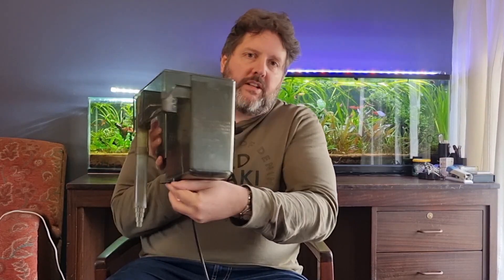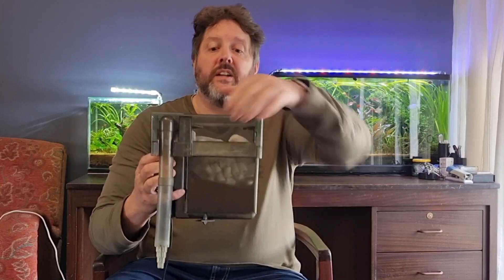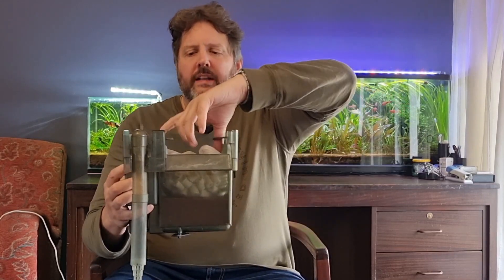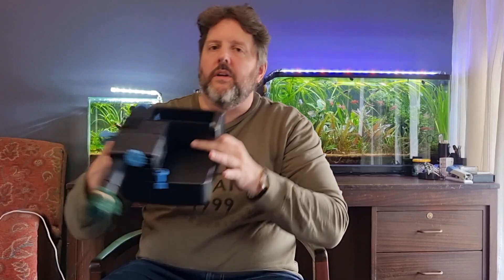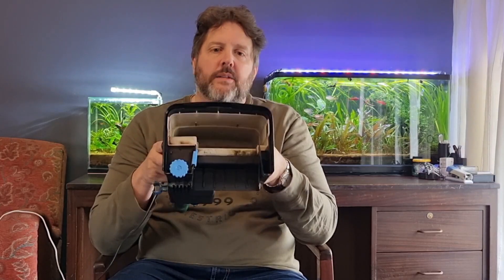Both these filters essentially do the same thing albeit in different ways. The AquaClear has a little adjustment screw to keep it level on the back of the glass, and its pump sucks water out of the tank and passes it through the media that sits inside. These are old stalwarts of the hobby — they just keep going and going, and they are relatively easy to clean. You just pick up the media basket, clean it in old tank water, and put it back.